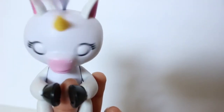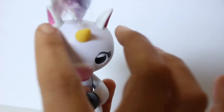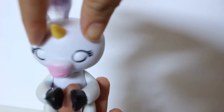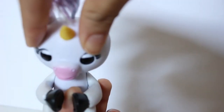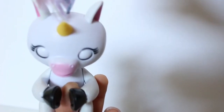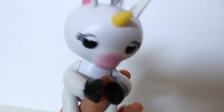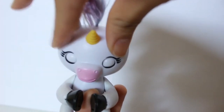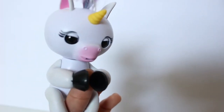Let's find out what Gigi does — what's the silly surprise that she does when you press both of her sensors! Let's go ahead and do that! Oh my goodness! Gigi is so silly — did you guys hear that? She farts! Let's try it once more — oh my goodness! Gigi!